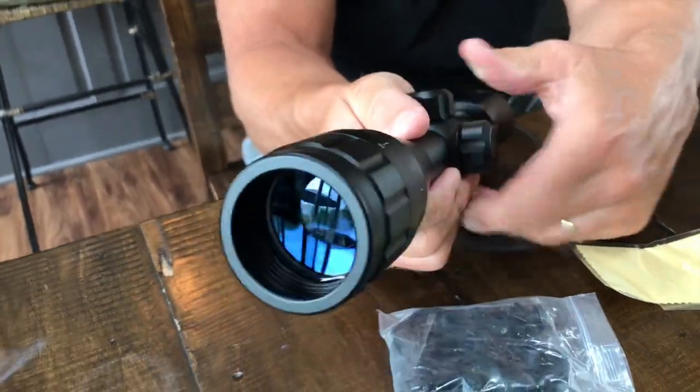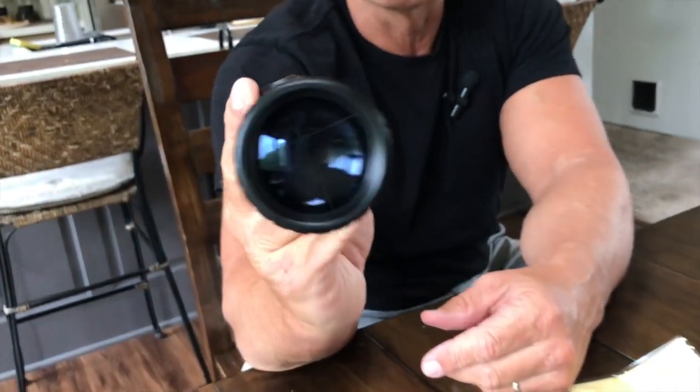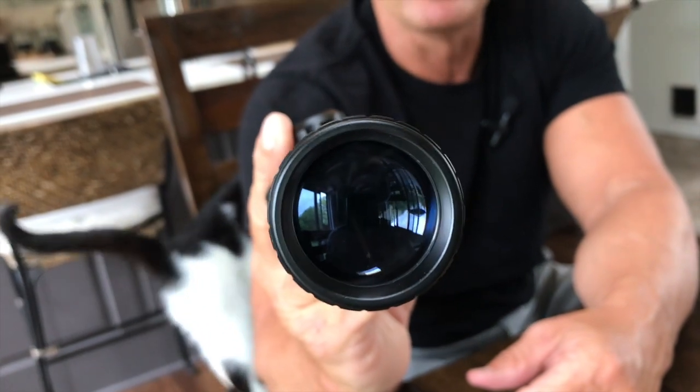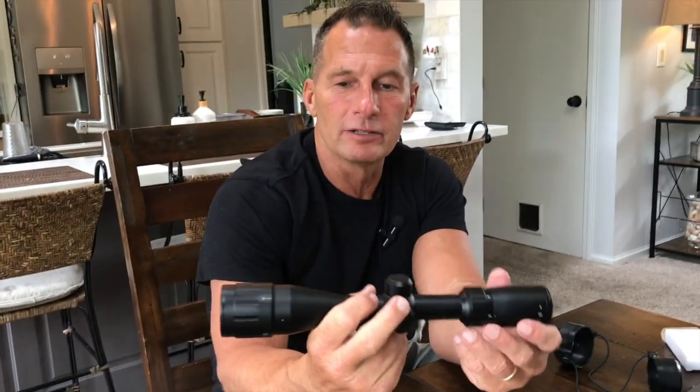If you're used to that kind of thing — I don't know if you can see down that at all, but you can kind of see the reticles or not. Probably not on my phone, but I absolutely love this because I think you're getting a lot of value for what you're investing into it.